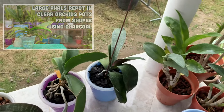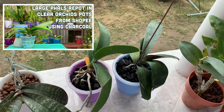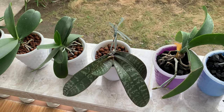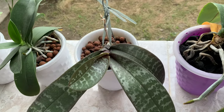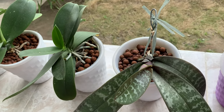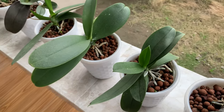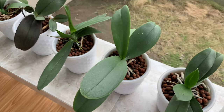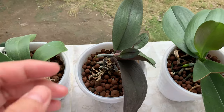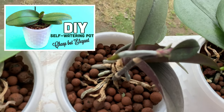The two phalaenopsis here — I have a video where I repotted these in self-watering pots and charcoal. This is my phalaenopsis with blasted flower spikes — sayang. And here are my other phalaenopsis in self-watering pots. I also have a video on the DIY self-watering pot.